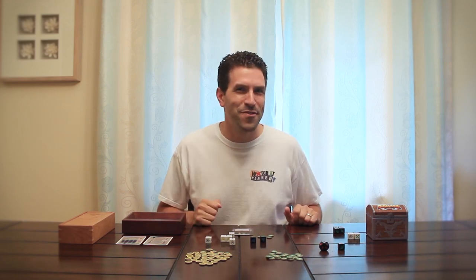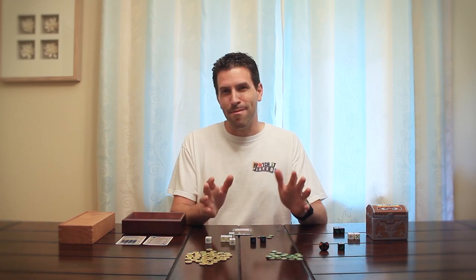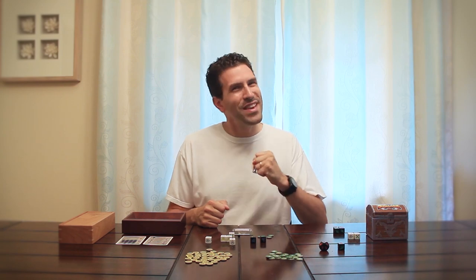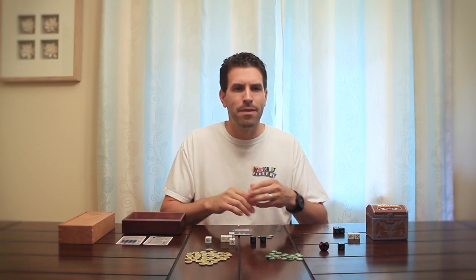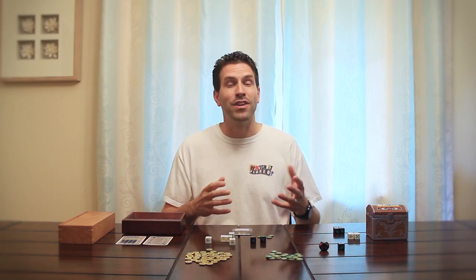Do you buy toys for your toys? By this I mean you've picked up a game, maybe it's one that you really enjoy and all of the components in the box are very functional. You have no trouble playing the game, but still you just feel like there's something missing. Maybe in the game there's a currency, some kind of money.